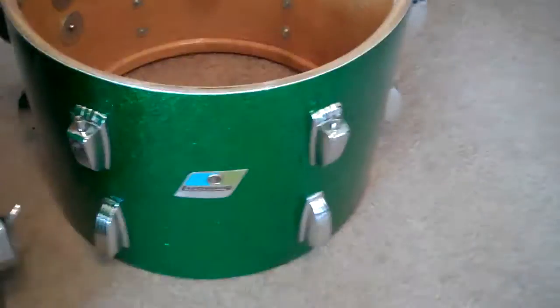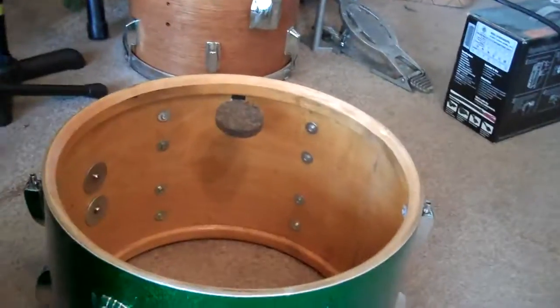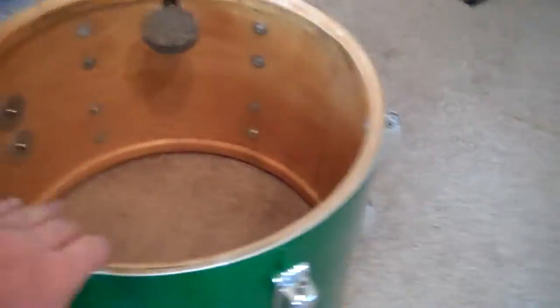Starting with these shells, we've got the 10 by 14. It has 12 lugs, the internal tone control muffler, the all-natural interior, and the tom mounts.